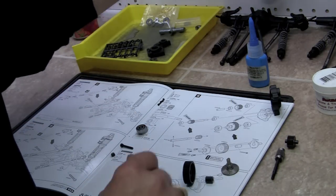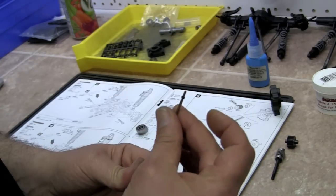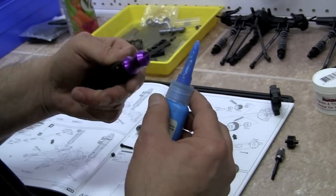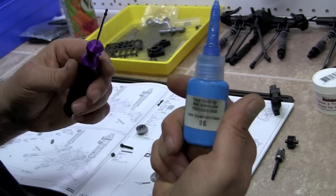We need to get out our screwdriver. Here are these teeny, teeny, tiny little screws which we're going to have to put Loctite on. I'm going to get one ready to go and put some Loctite on there — that's Team Fast Eddie Loctite.